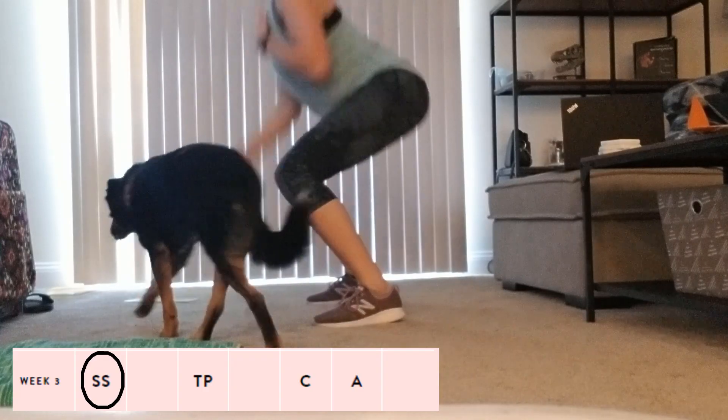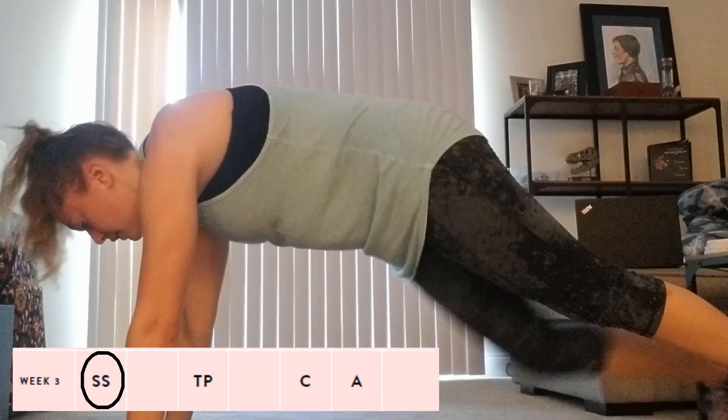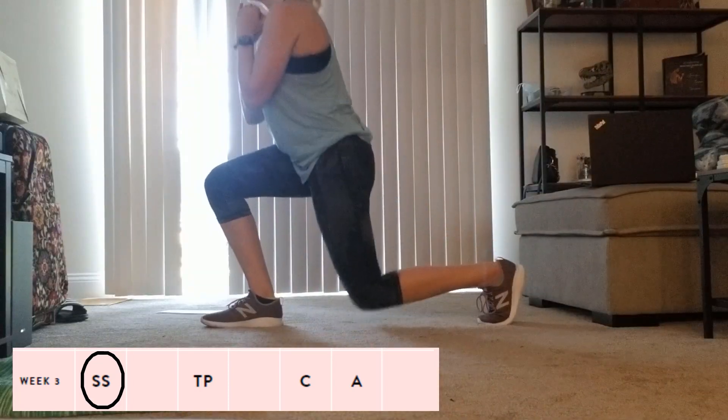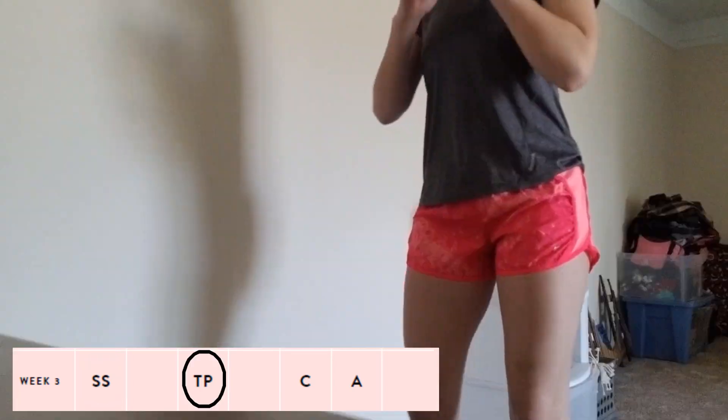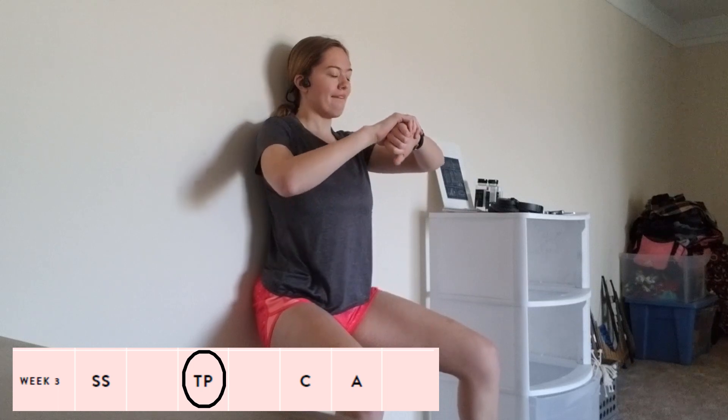So week three — starting out with the Sweaty Shredder, I really didn't want to do it, but I got through it, so I was proud of myself for that. Nothing really special about it. The Toning Power was very legs-focused, which I personally love, so that was great for me.